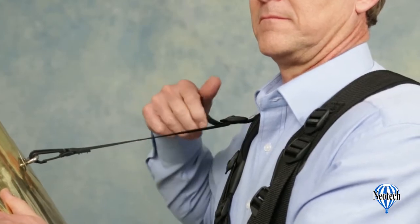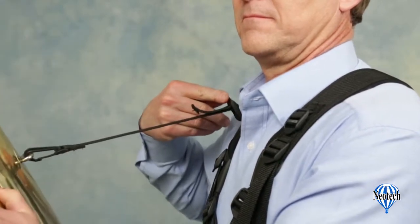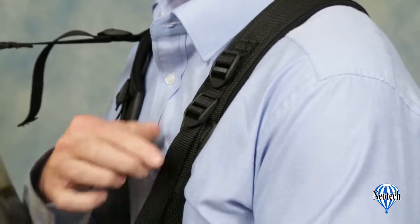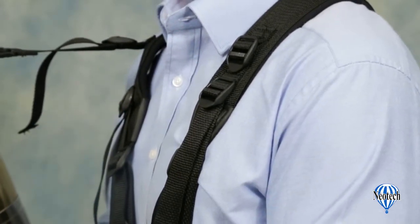The upper support strap can be worn on either side of the harness for comfort and balance. The length can be adjusted shorter with just a tug on the end of the webbing strap. To lengthen the strap, just lift the locking connector and pull the webbing to the desired length. The main straps adjust the same way, meaning you can make fine-tune adjustments in just a couple of seconds.